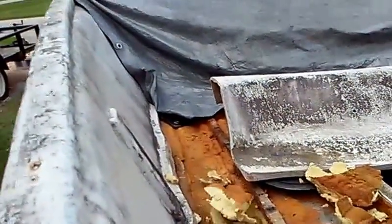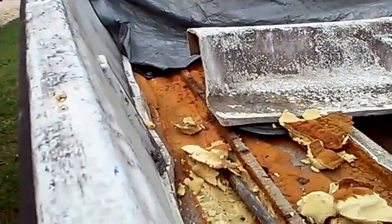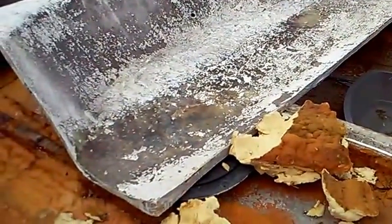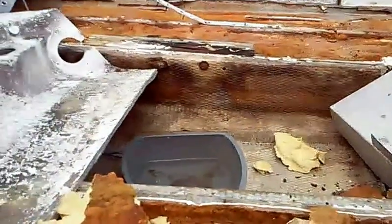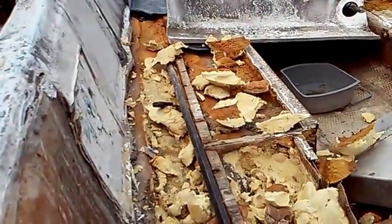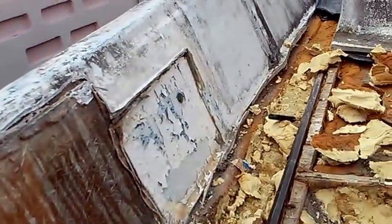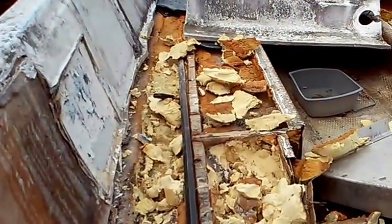As you can see it comes up fairly easily once you get it started, and then we'll be able to scrape the rest of it out. I still have a lot of grinding and cutting to do of course. Anyway, that's the first video of the project with many more to come — let me know if you have any comments or suggestions, I appreciate it, talk to you soon.